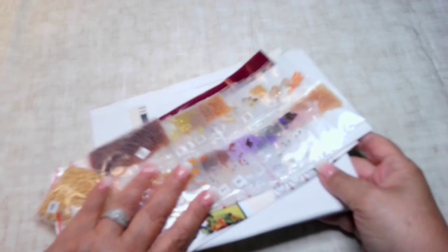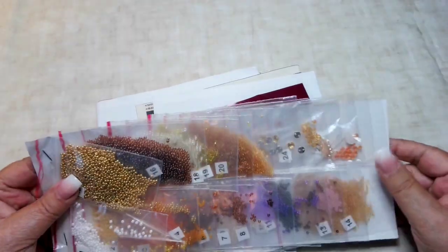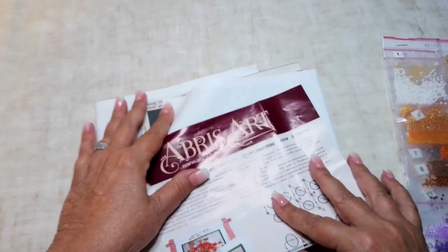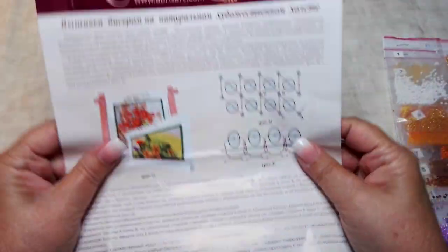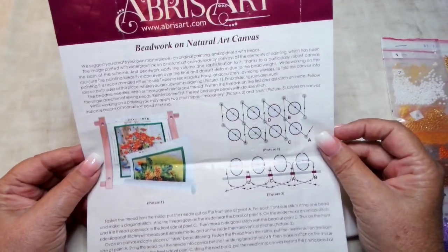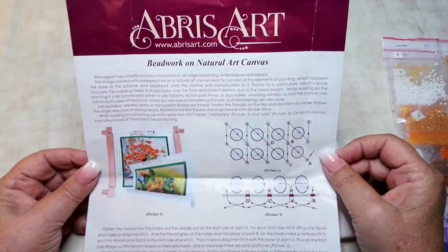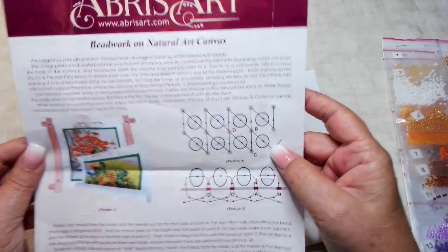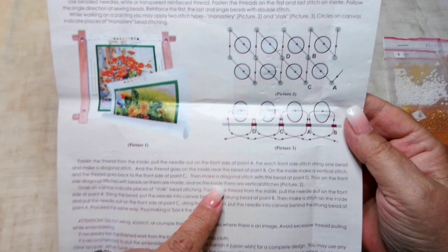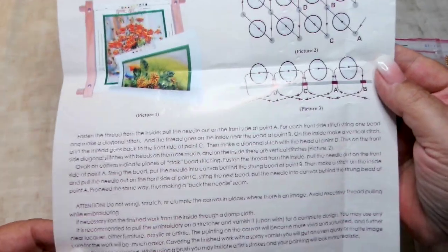This first one comes with everything you need except I don't think it came with any thread - it might have, but I don't think so. Here's all the beads that you get. It comes with an instruction kit. The instruction sheet gives you directions in Ukrainian and in English. What is really great about these instruction kits is they cover absolutely everything. They show you the stitch direction - for instance this would be for round beads, this is for oval beads - very easy to understand. Then it gives you step by step: go up at point A, down at point B, and then how to take care of your picture afterwards. So all their kits come with this instruction kit - very thorough.